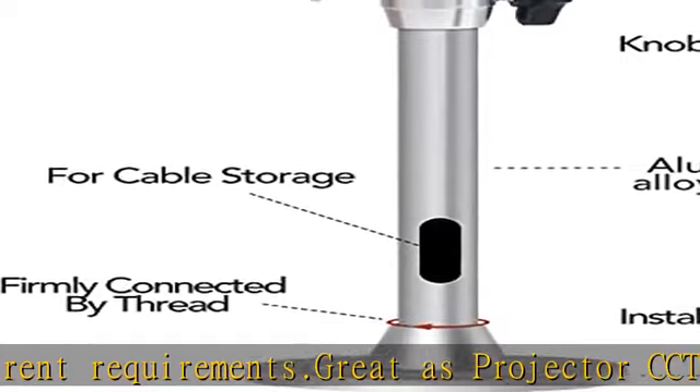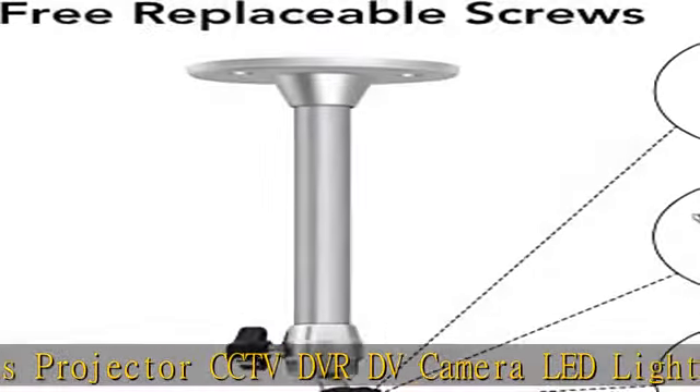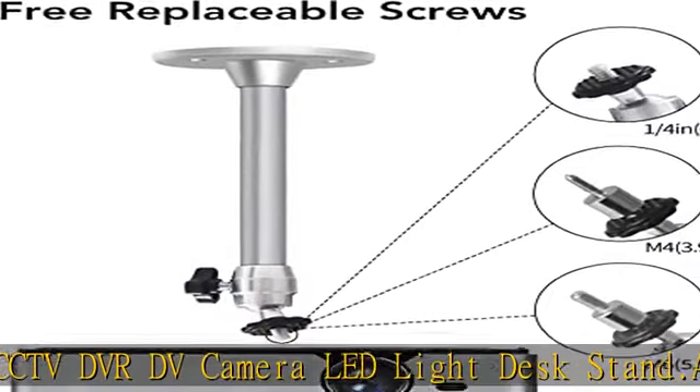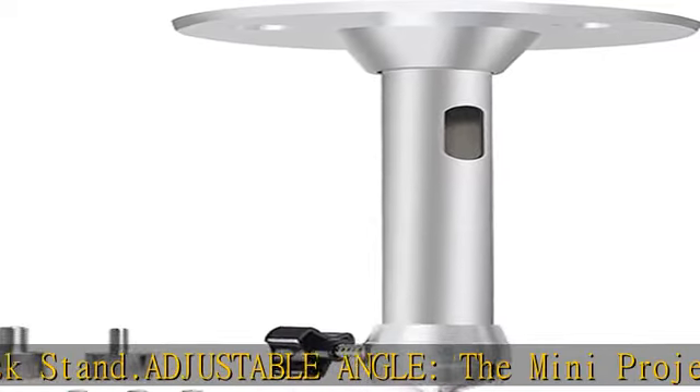Warranty: lifetime warranty to protect your projector against defects and damage. Please let us know any problem — we will try our best to serve our dear customers. Check the description to get this product today at the best price.